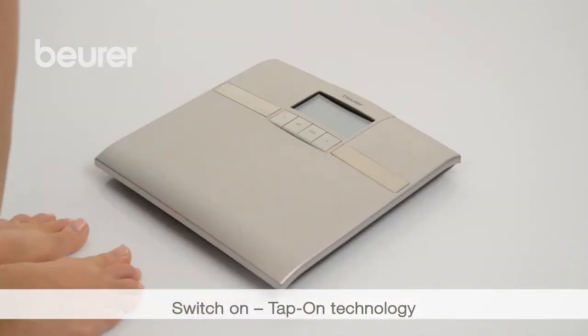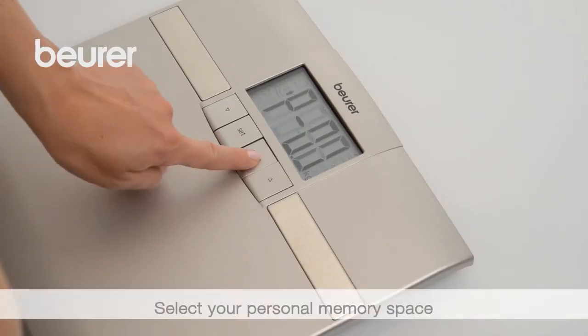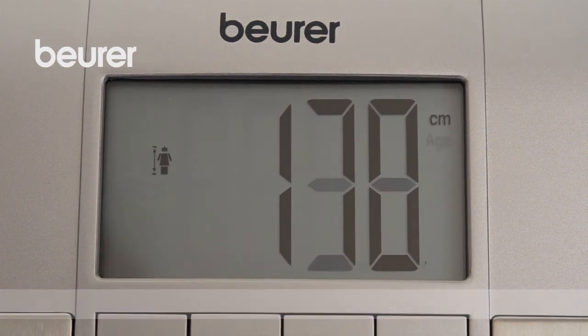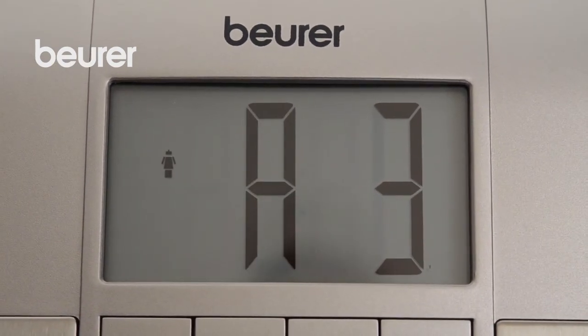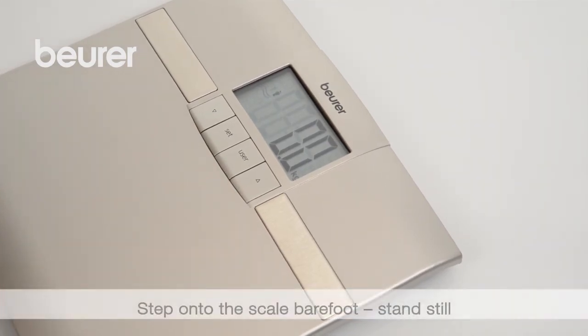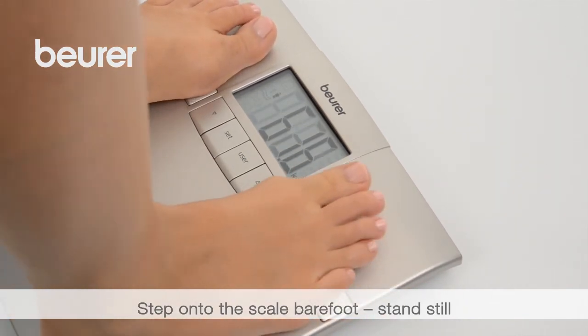Switch on the scale to take the diagnostic measurement. Press the User button and select your memory space using the arrow buttons. Your user data are displayed and your scale is ready to take the measurement. Step onto the scale with bare feet, stand still on both electrodes, and wait for the measurement.